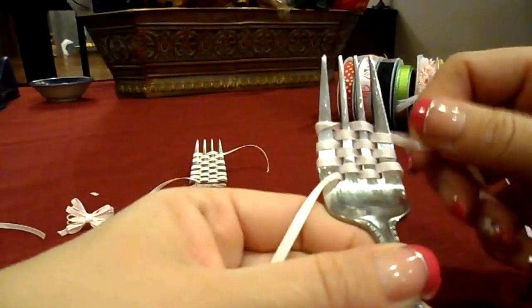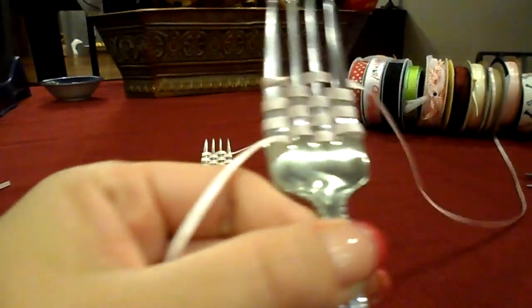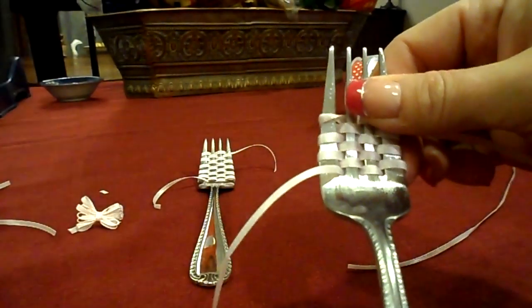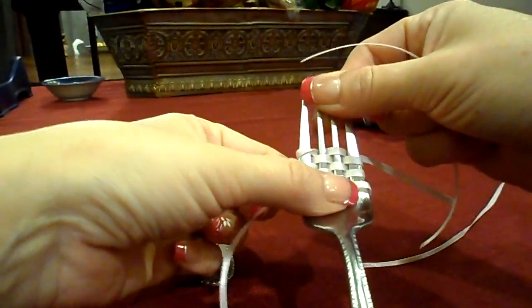I'm not even watching the camera, so sorry — I hope this isn't too blurry. But anyway, that's what you're going to wind up with, and you're just going to snip this off. Then I take actually another tail piece, maybe about four or five inches.